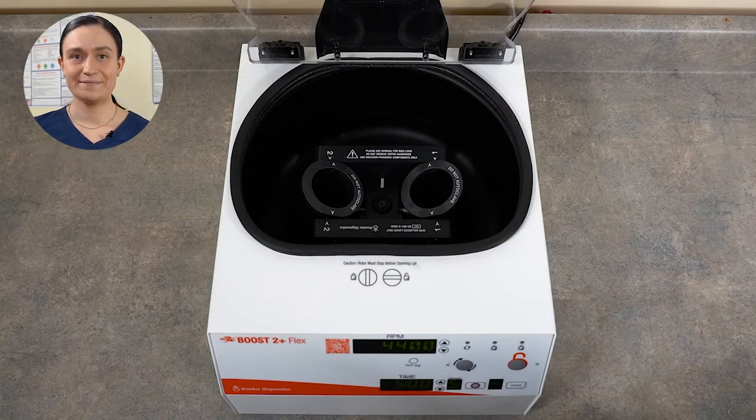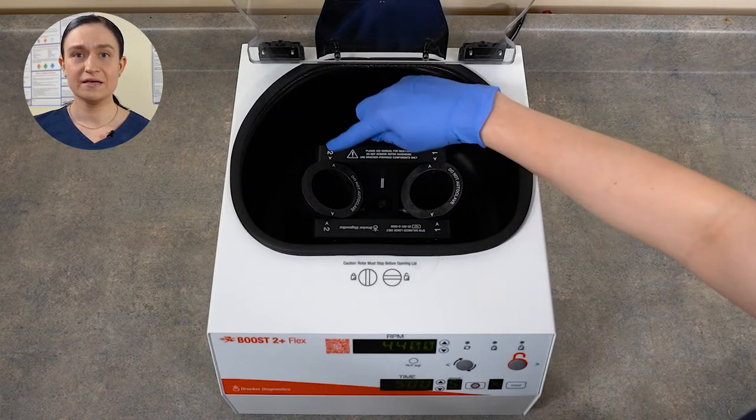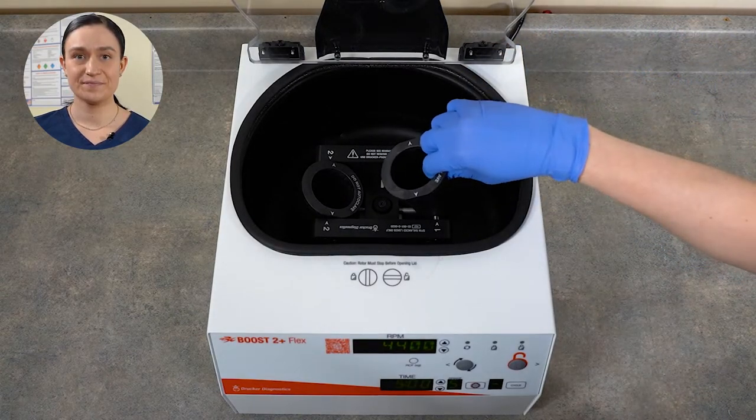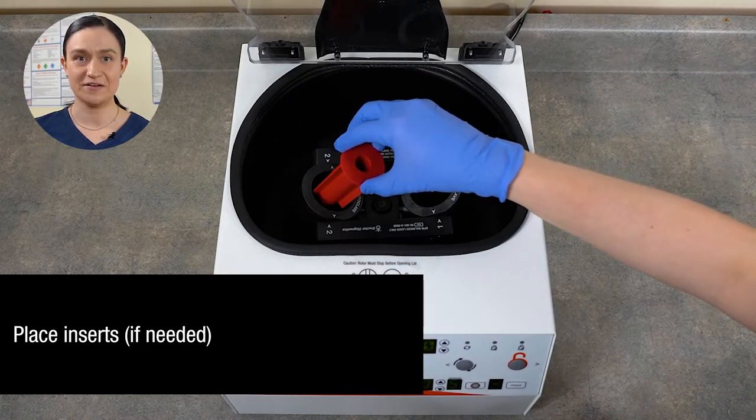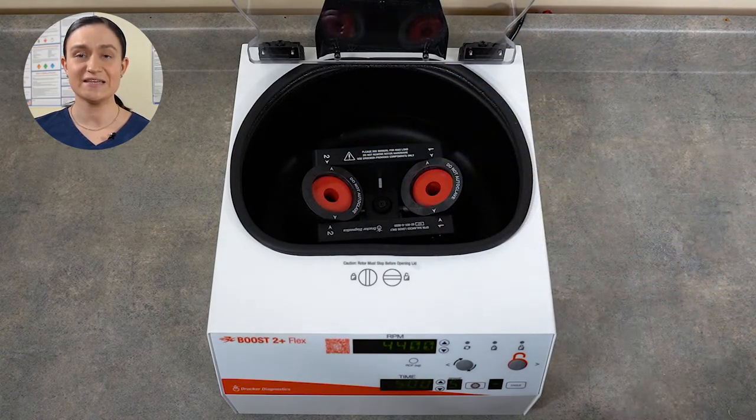Now let's look at how to load your Boost 2 Plus Flex and spin your first samples. Part 3: Spinning Samples. Before we can spin a cycle, we need to make sure the centrifuge is correctly loaded — that means the samples it will spin are balanced. Like any centrifuge, the Boost 2 Plus Flex should always be run with a balanced load. This helps keep the lab safe and ensures maximum lifespan for your centrifuge. Step 1: Make sure that both buckets are loaded. These buckets do not snap or click, but rather rest on the pins inside the centrifuge rotor. Step 2: Place inserts if needed to spin a smaller tube. If using inserts, they must match — the insert in one bucket must be the same dimensions as the insert in the second bucket.